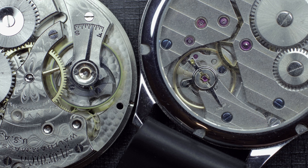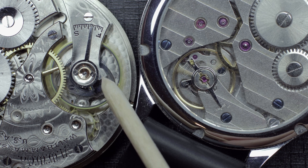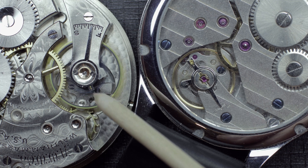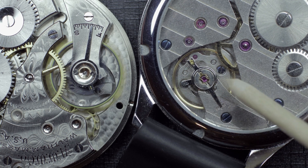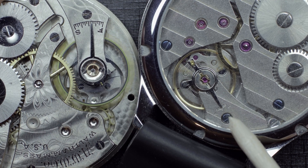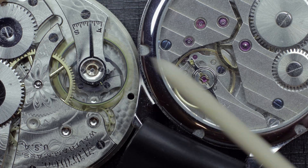Here you can see both movements working side by side. On this one you've got the blue steel Breguet overcoil hairspring — you can see where it terminates, much further in, actually inside the coil of the spring. The regulating pins also stick out much further on the standard style, because the terminal curve continues around the outside, which is effectively what you'll see on pretty much every watch nowadays. Back in the day, this was one of many innovations to assist with positional accuracy and consistency of an oscillator or balance.